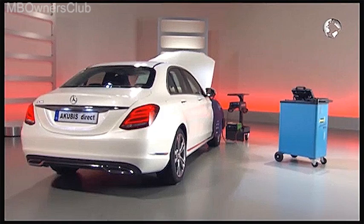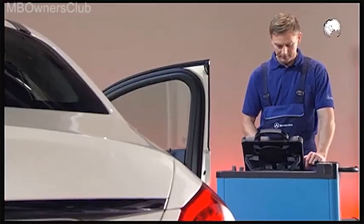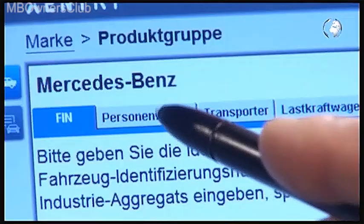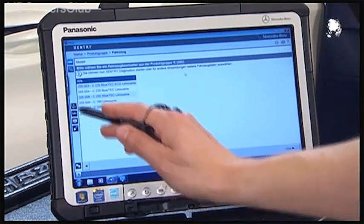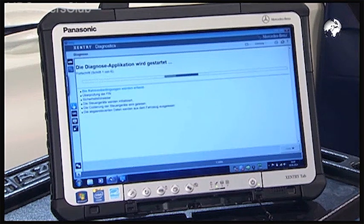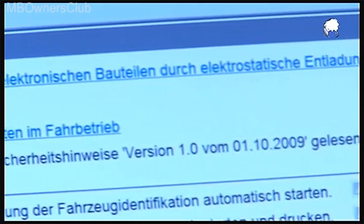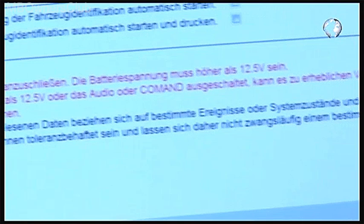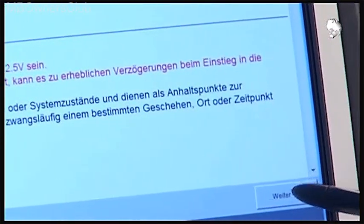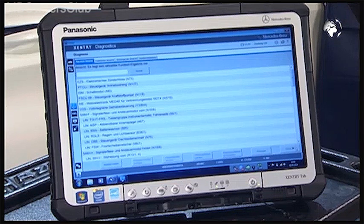Then turn on the ignition. Open the passenger door and connect the vehicle to the diagnostic system. After the initial screen, select the vehicle. Read the safety instructions and confirm the appropriate boxes, then click next.